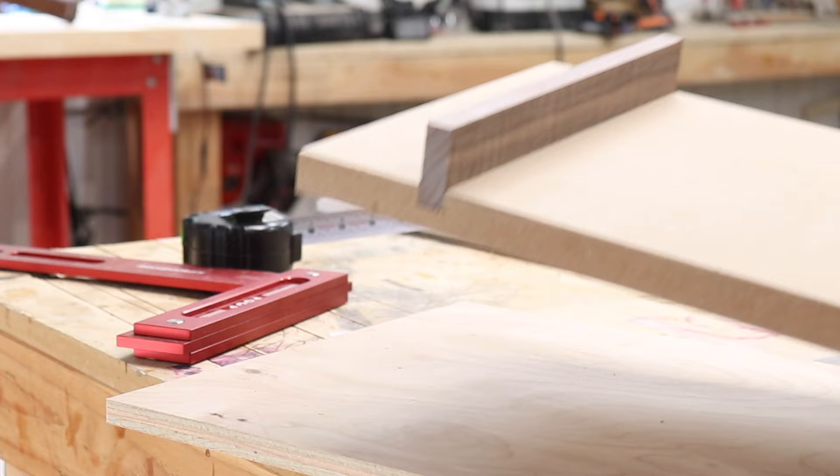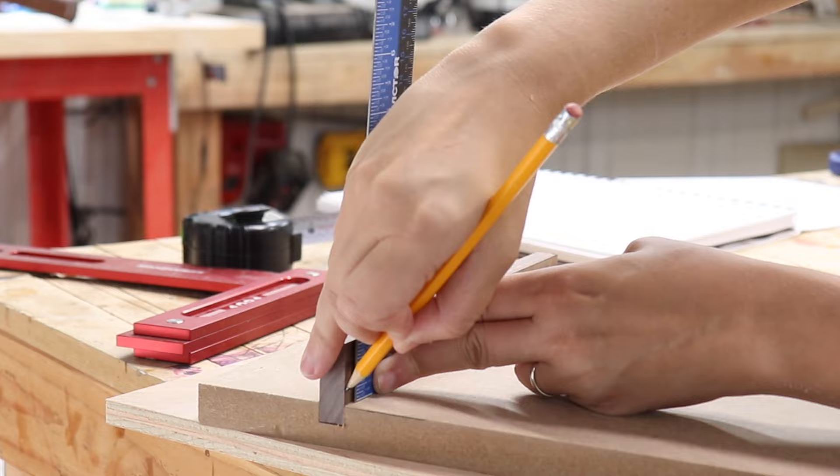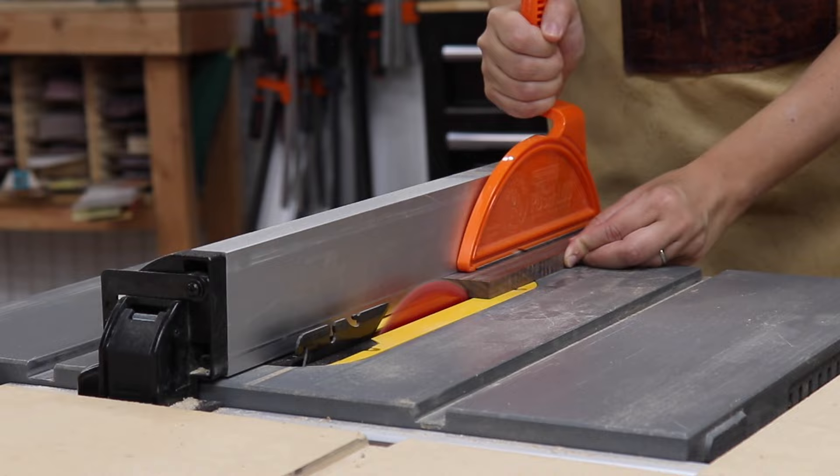Now that stop block is set for all future attachments. I want to be able to use this thin fence for planing thin stock, so I temporarily put it into the groove, marked about a quarter inch up from the top of the MDF, and ripped it to size at the table saw.